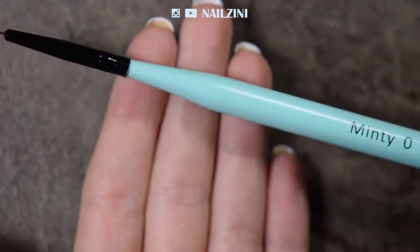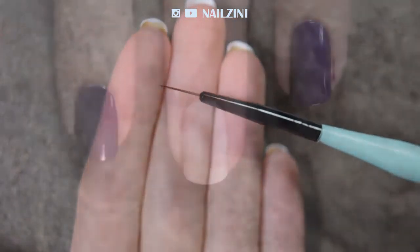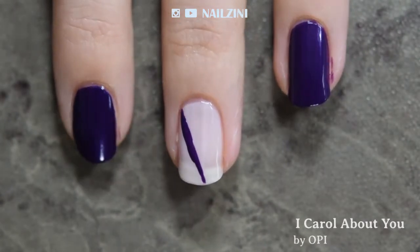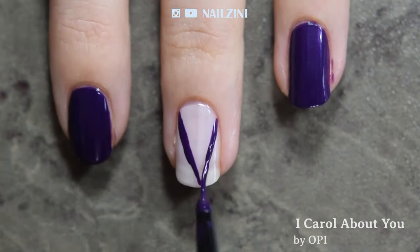Wait for the polish to dry. Then, using a striping brush and the dark polish, paint two diagonal lines on the accent nail to form a triangle and fill in one side.